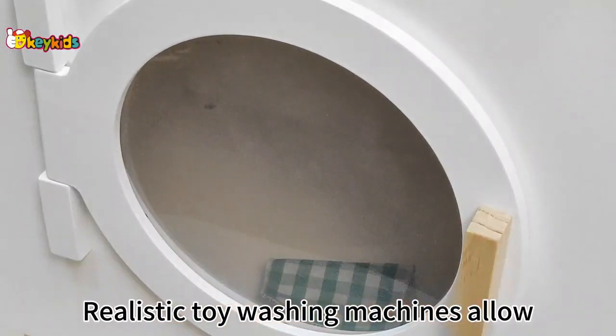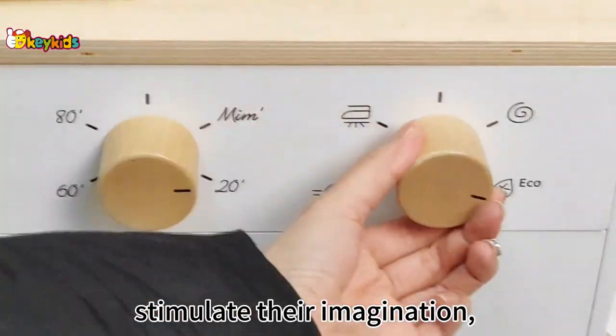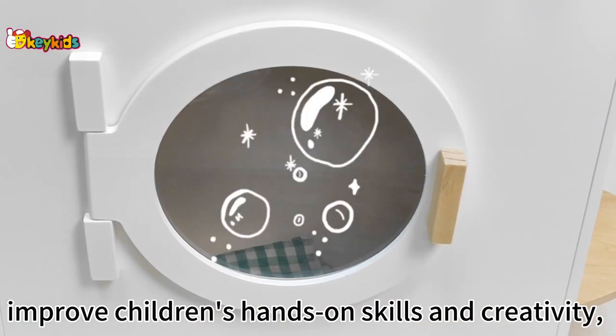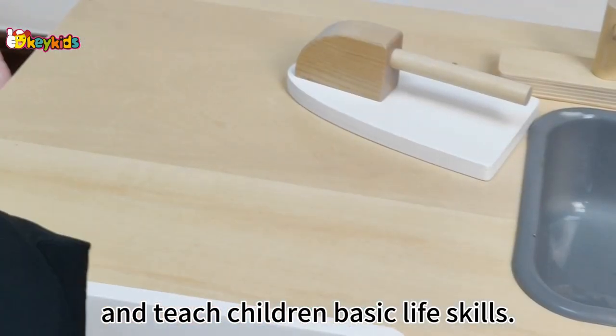Realistic toy washing machines allow children to pretend to do laundry, stimulate their imagination, improve children's hands-on skills and creativity, and teach children basic life skills.